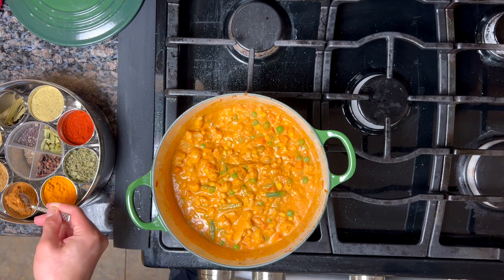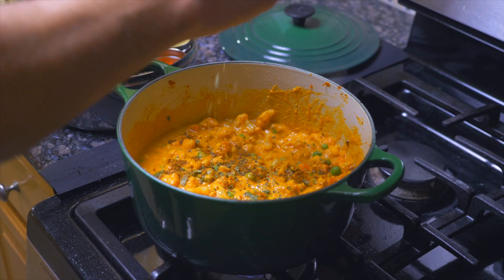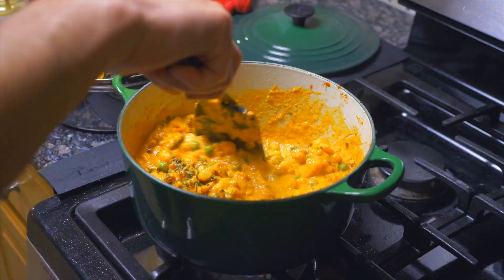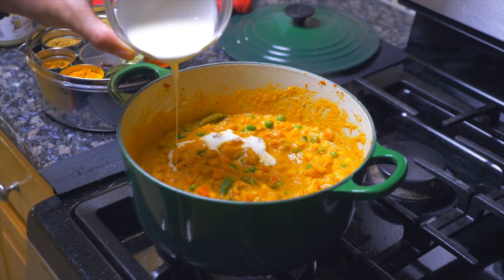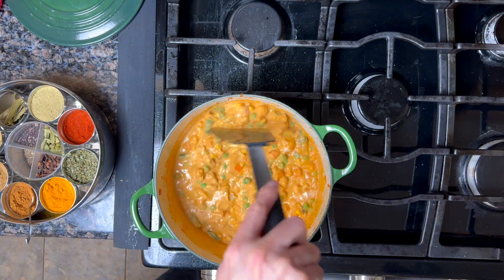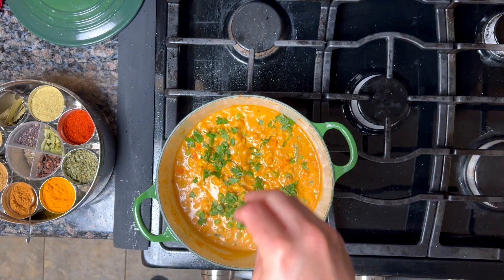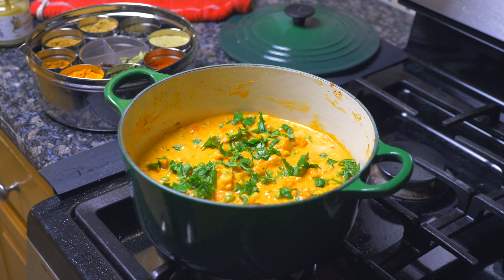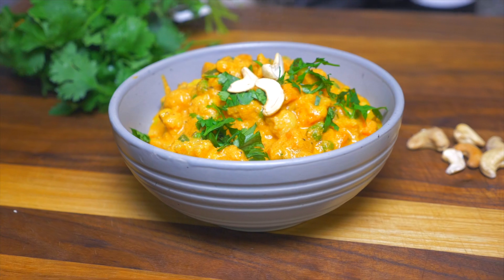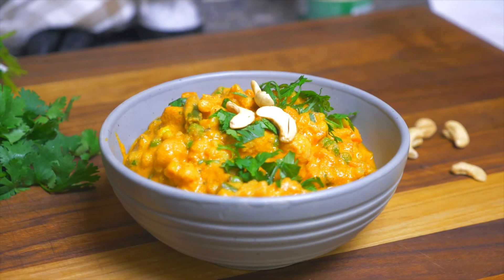Now finish it off with some garam masala, and of course some kasuri methi — which is fenugreek leaves. It really does add that amazing finish to Indian dishes that gives you that restaurant taste. And let's not forget to finish with about a half a cup of cream — just drizzle that in and stir it up. One last bit of brightness: toss in some chopped cilantro leaves, which adds a lighter green flavor to the end of the dish. And there we go — a beautiful veg handi. Done and delicious. Healthy, with easy-to-use ingredients. Not bad.